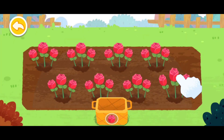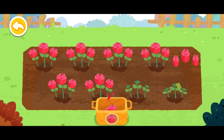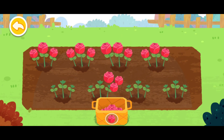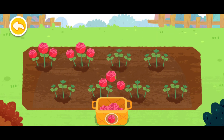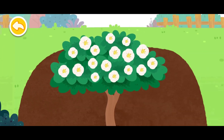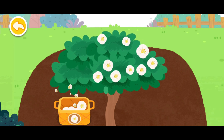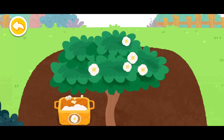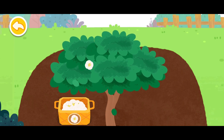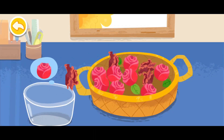First, pluck some beautiful flowers. Next, pick out fresh flowers from the basket.